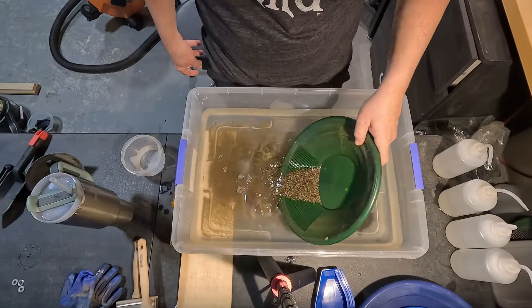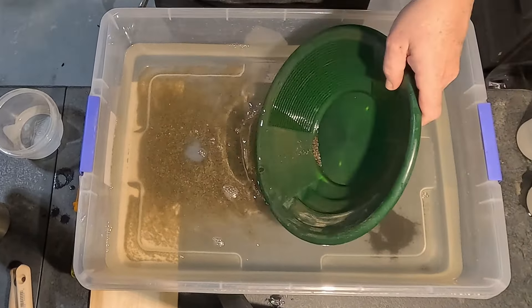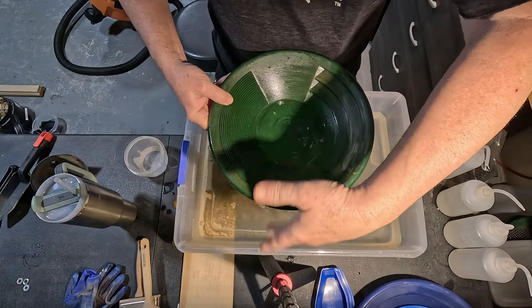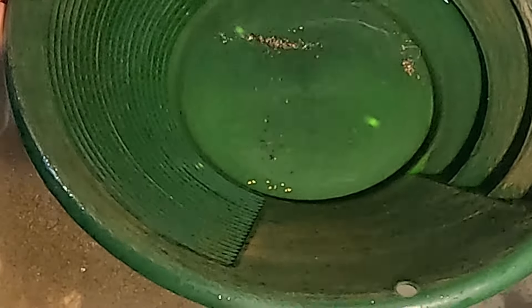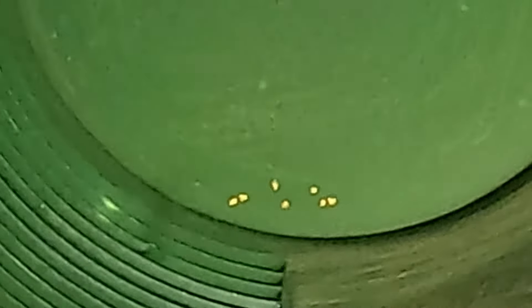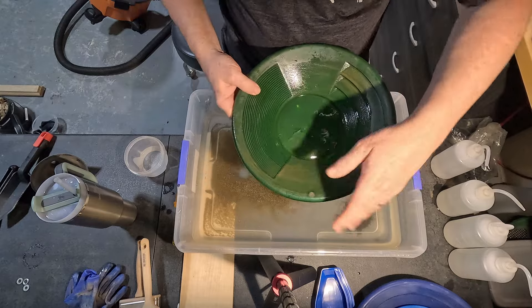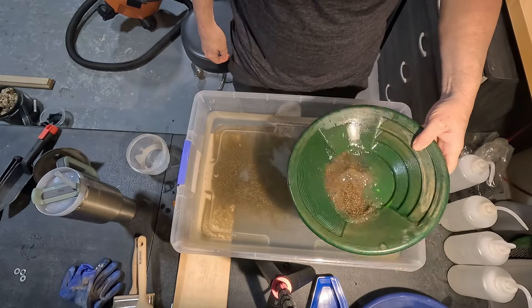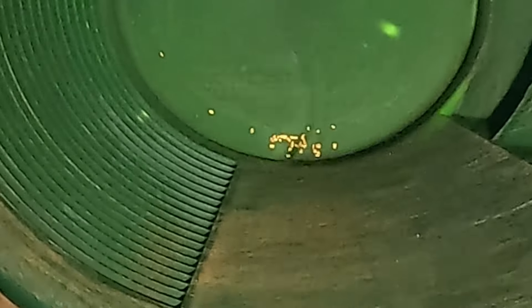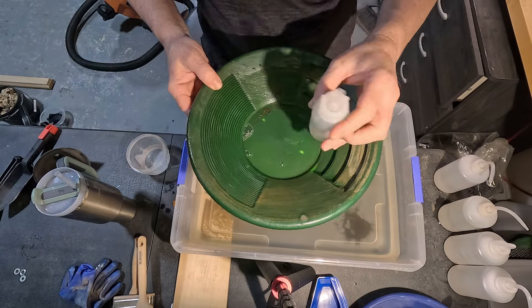40 mesh — we'll do half and half. Pan this back. There's a lot of different colored rocks in here so it's kind of hard to see the gold until you get the rocks out of there. Oh, there they are — seven small flakes right there. It's funny, people ask me at work what I'm doing for the holiday, and I say I'm going to pan for gold in my garage. Poured the rest in and panned back down. Quite a bit of gold in this one — about 30 pieces, nice size little flakes too. Done with the 40, now it's time to move on to the 20 mesh.